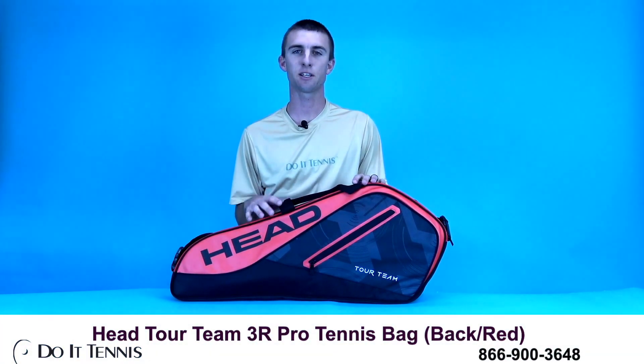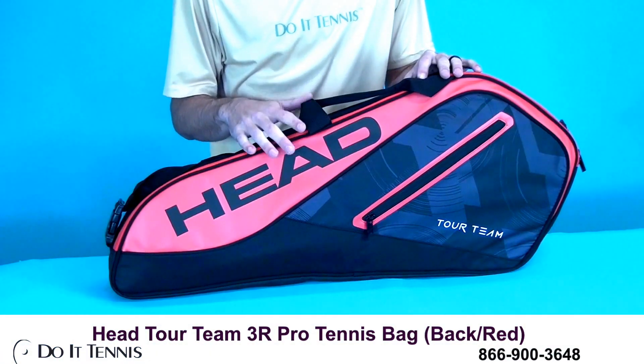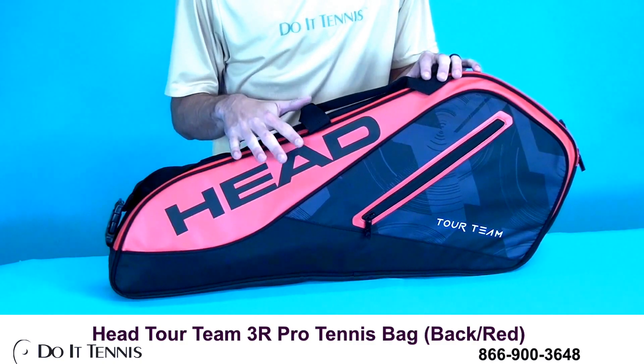Hi, this is Micah with Do It Tennis and today we're taking a look at the Head 2017 Tour Team 3-Pack Racket Bag.